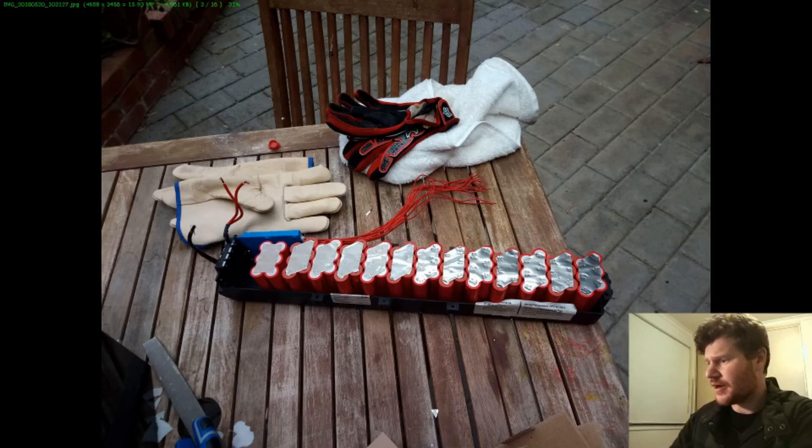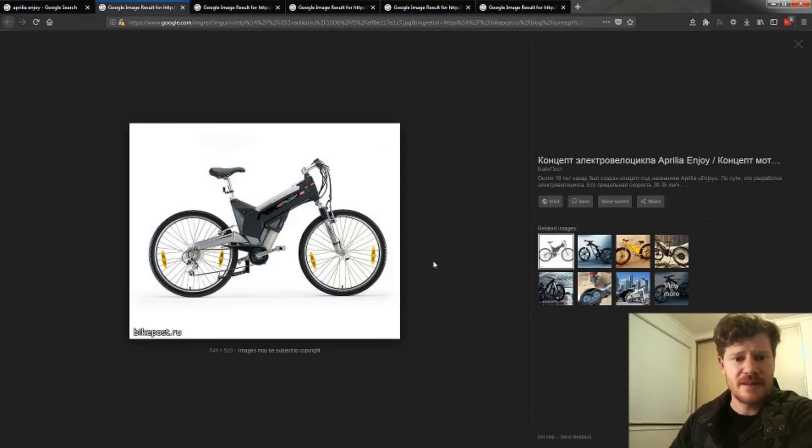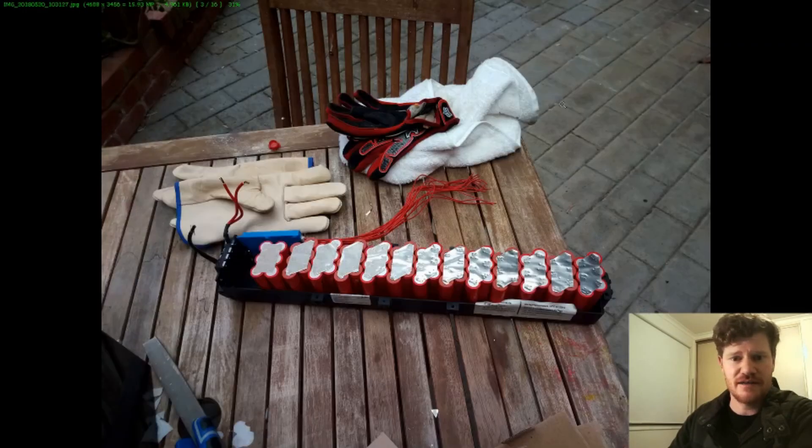Looking at the bike again, it looks like a quite reasonable bike, so there's no reason why you couldn't get another five years or more out of this battery. As long as you keep up the maintenance on the bike, you're good to go. I hope that was useful — and if anyone else is building a battery for their Aprilia Enjoy, this is certainly a good layout using 18650 cells to basically get the maximum capacity unit.